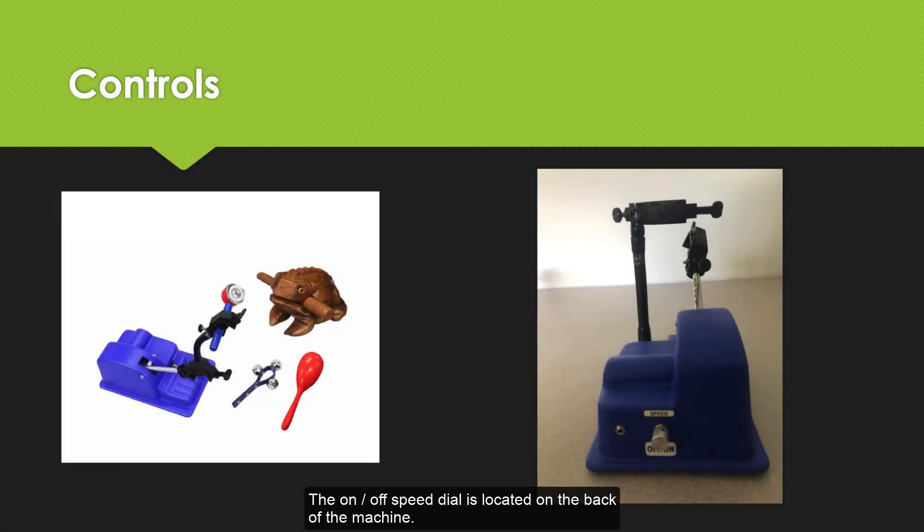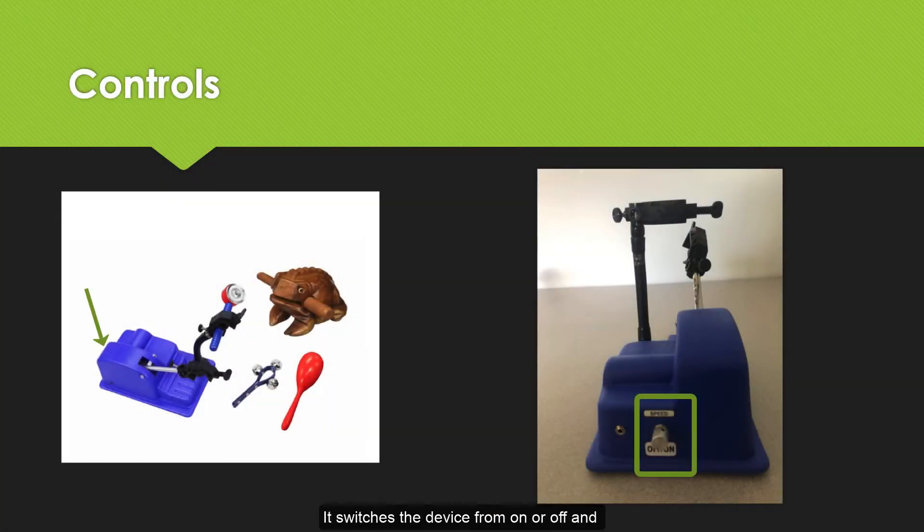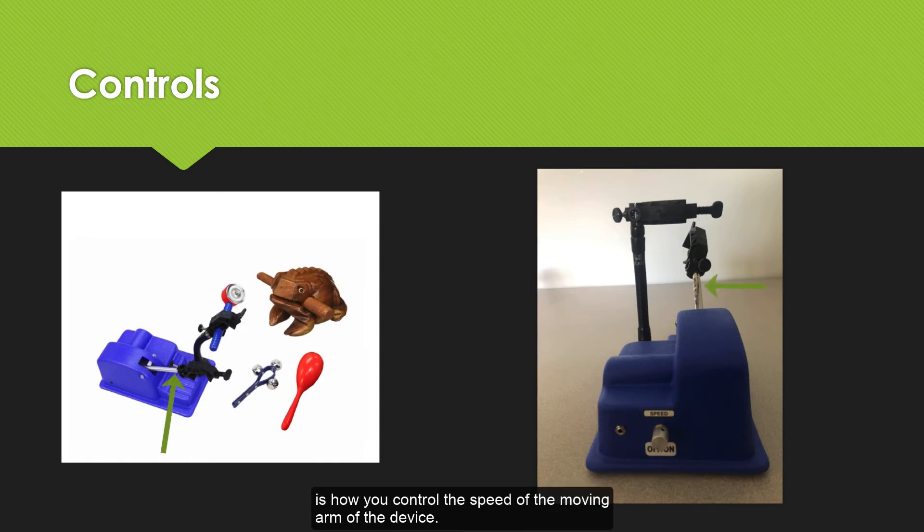The on-off speed dial is located on the back of the machine. It switches the device from on or off and is how you control the speed of the moving arm of the device. The switch jack is located next to the on-off dial.